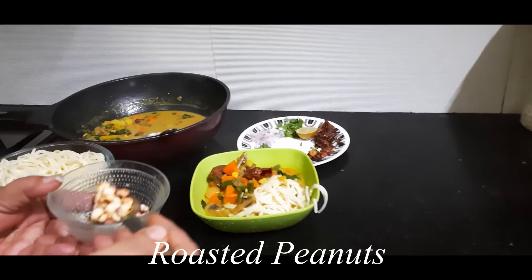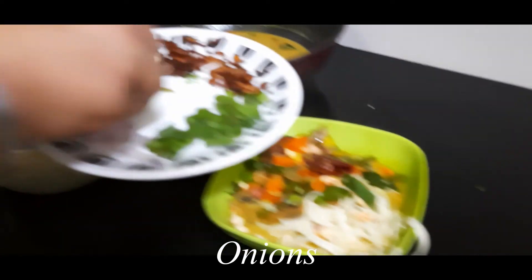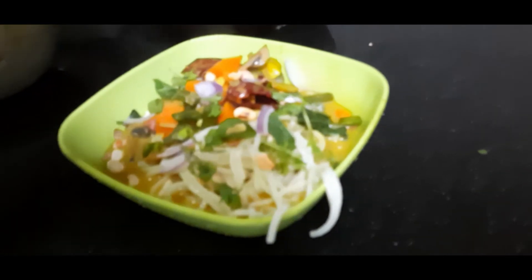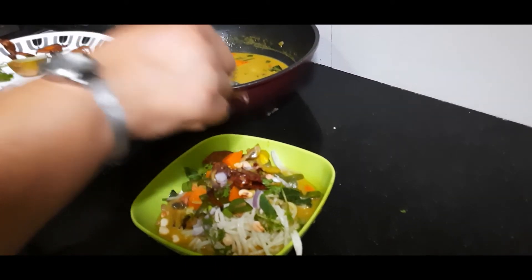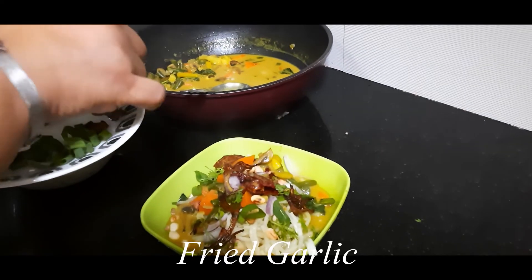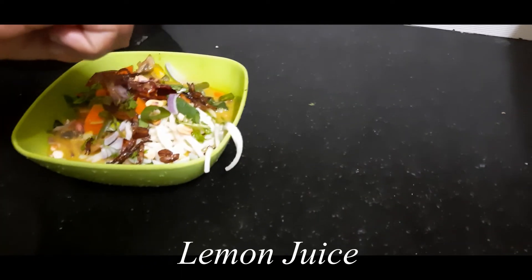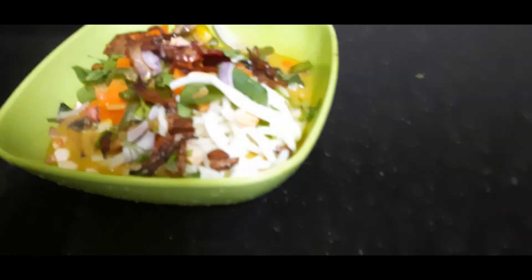I start with some roasted peanuts, some spring onions, some fresh onions, some coriander leaves, some crispy fried onions — dark brown fried onions — and some fried garlic, burnt garlic. Top it up with some lemon juice and it's ready to relish. This was a simple and tasty recipe!